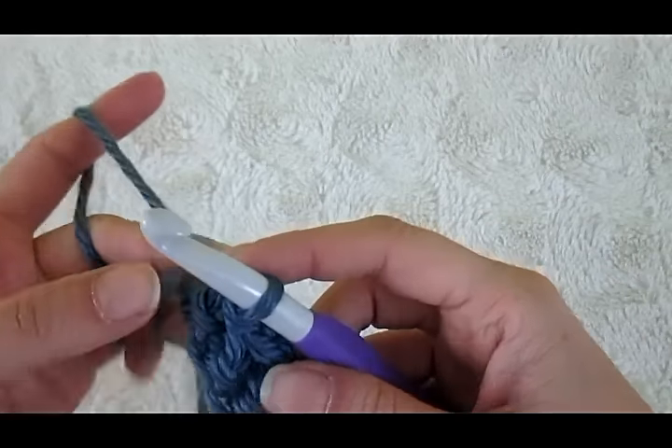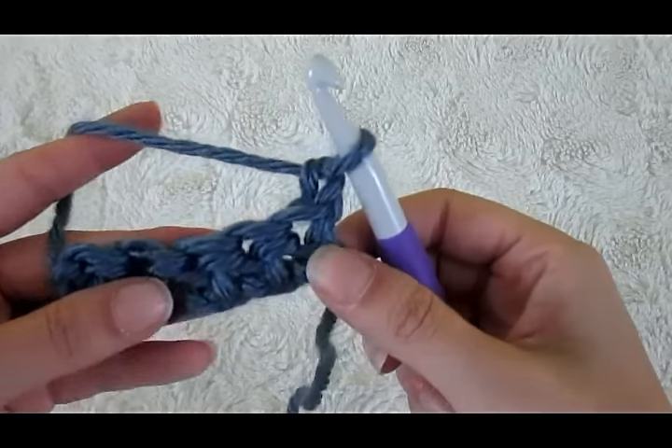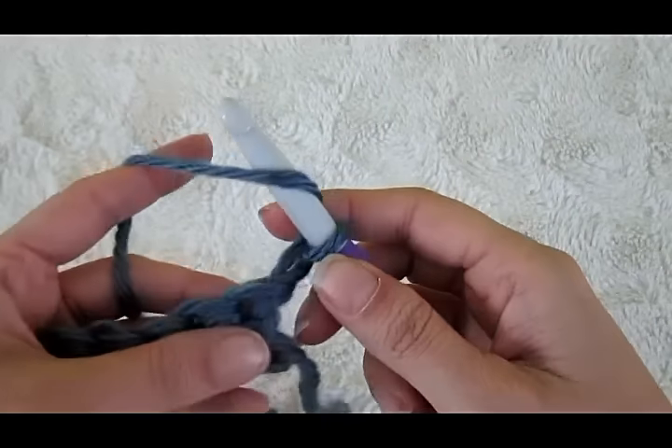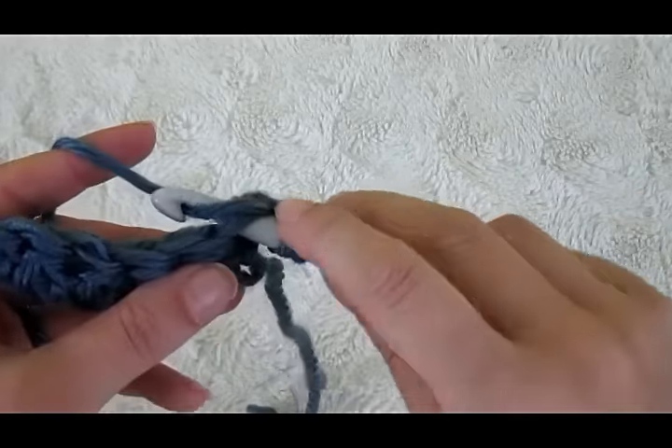To start a new row of herringbone half double we will chain one, turn. We're going to go into the very first stitch here — just like a regular half double — we're going to yarn over, go into that stitch, and pull up a loop.